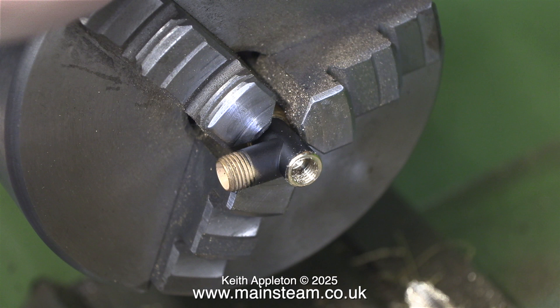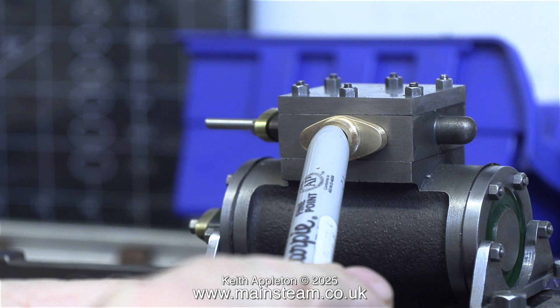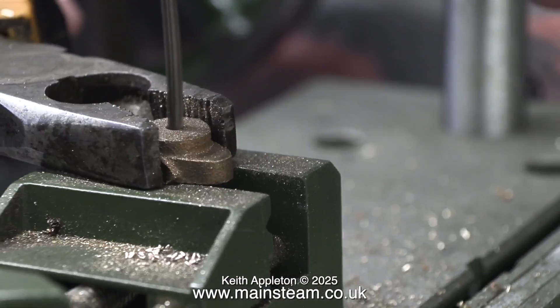The next thing I need to make is a flange to fit on the steam chest to admit steam into the steam chest. I showed the making of this in Part 48 of the series 'How to Build a Model Steam Engine,' which is available for my Patreon supporters only.